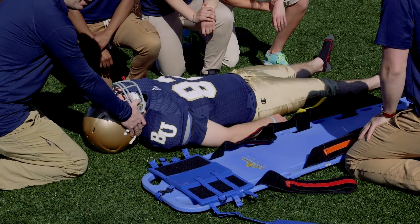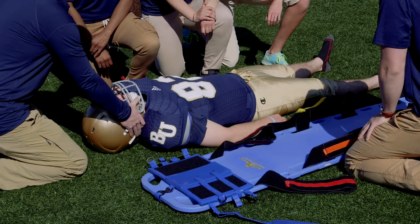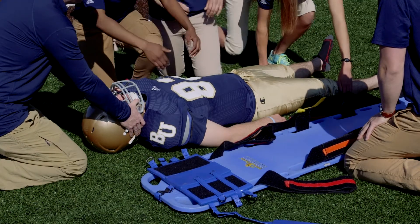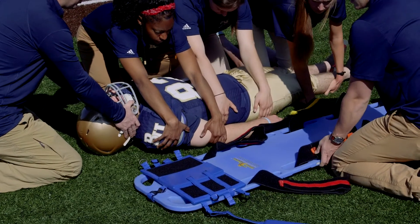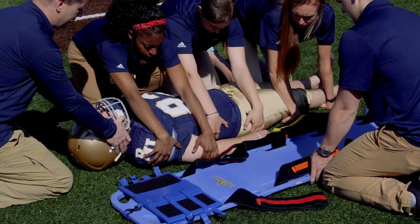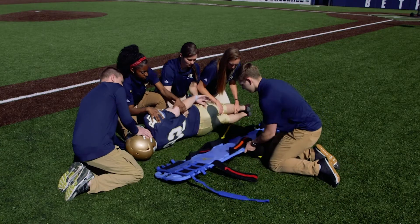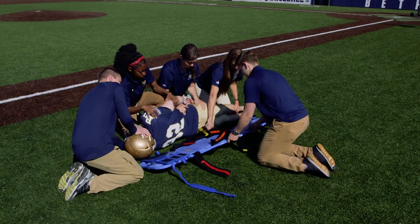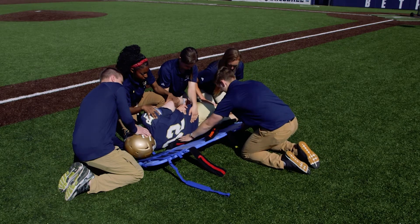Then I'm going to say one, two, three, down, and we're going to bring him back down. Our helpers are going to come in and grab on and secure at the shoulders, at the hip, and at the legs. They're going to roll towards them — one, two, three, roll — the board gets placed and slid in, and we go one, two, three, down.